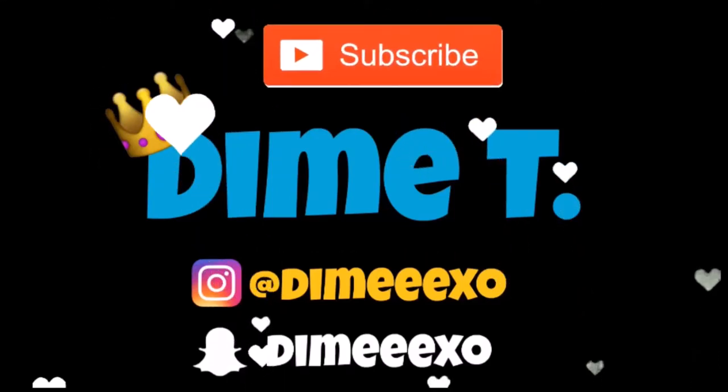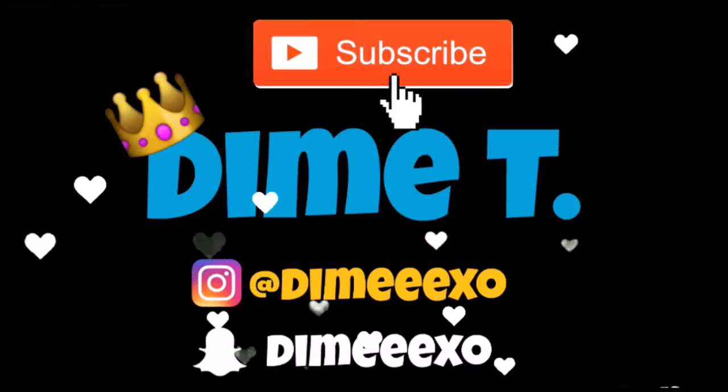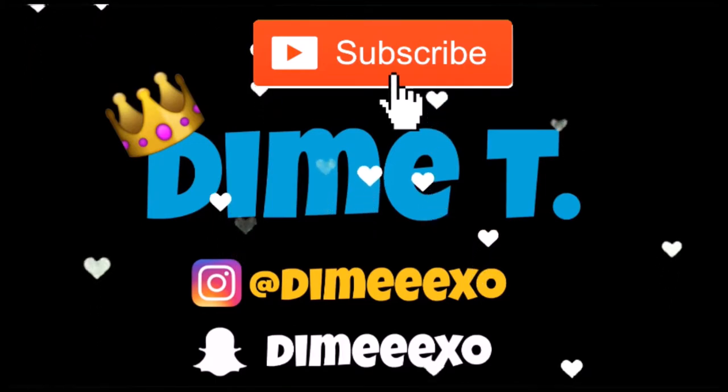Hey guys, welcome back to my channel. I'm gonna be showing y'all how I do my everyday makeup. That doesn't mean I put this on every day seven days a week — it's just like if I'm rushing or if I just want to make myself look put together, this is what I'll do.